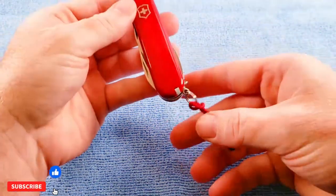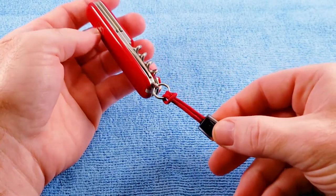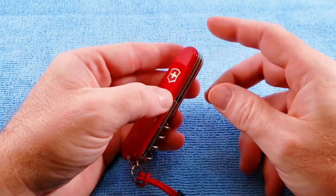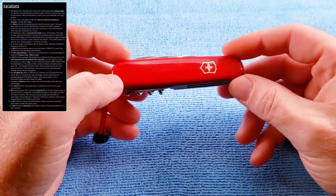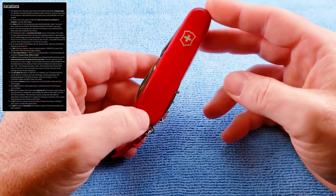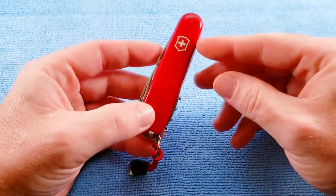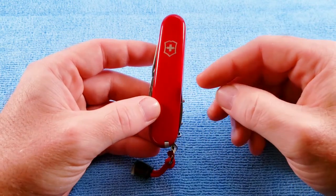Alrighty, so then we get our knife. We get a nice little lanyard on the key ring here. It's still a 91 millimeter knife, two layers wide. The Spartan is probably the most common and well-known of the 91 millimeter series by Victorinox. It has a long history and a multitude of variations and several collector editions similar to what we're looking at here, and I would highly recommend you check out the SAC Wiki web link for more information.